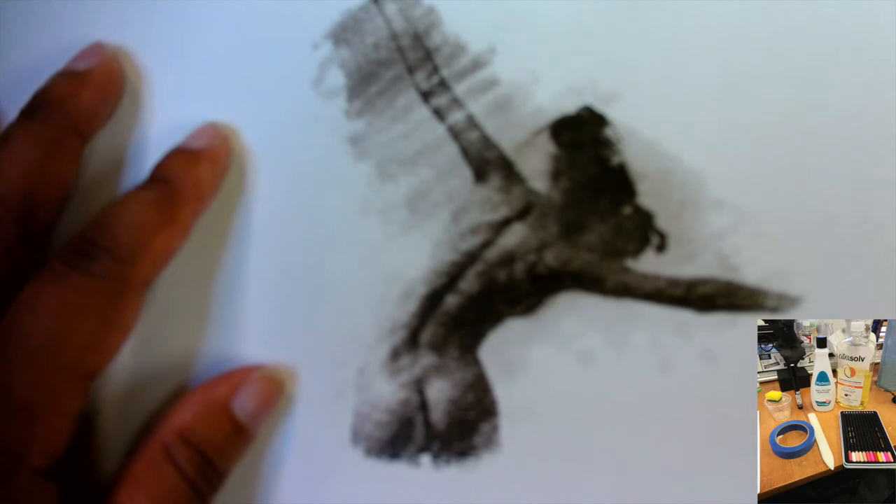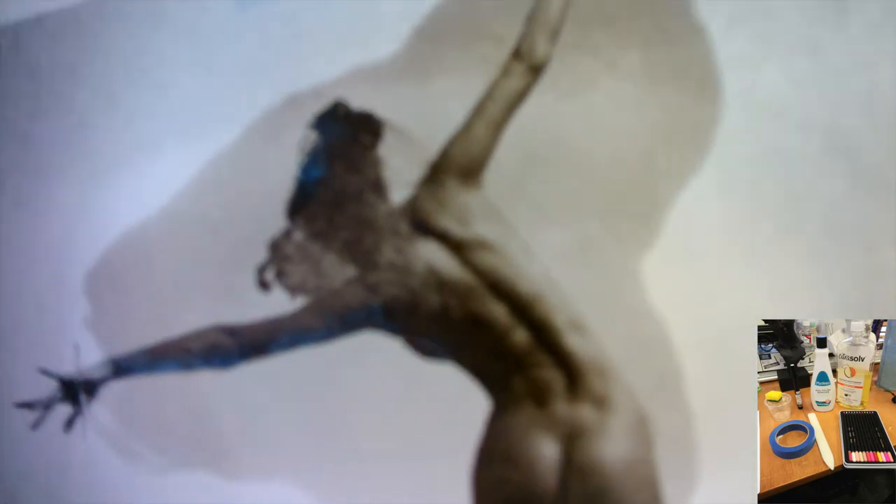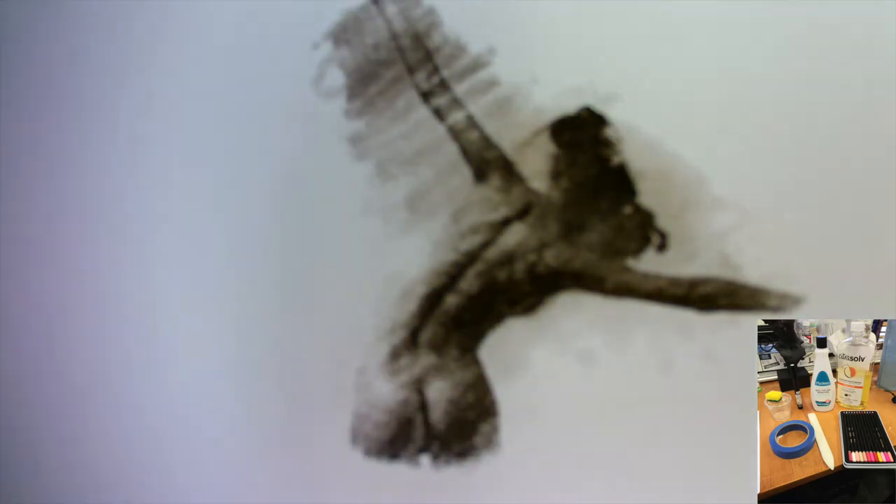What this is doing is releasing the pigment from the toner — which is the ink — onto my paper. I'm giving it a good amount of elbow grease, scrubbing it well. I'll lift it just a little bit and it transferred over. I had a little bit of spilling, but that's just because I put too much citrus solvent on the paper, so be careful with that. It transferred over fairly well and I'm happy about it.